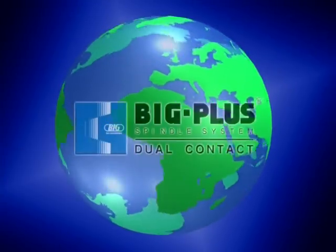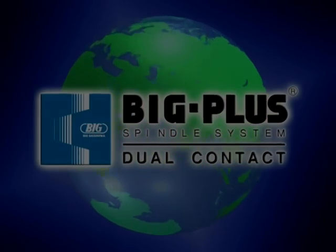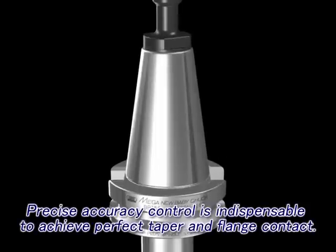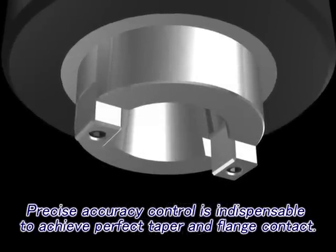In this way, the BIG PLUS spindle system spread rapidly around the world. Yet strict accuracy control is required in order to maintain the performance given with complete dual contact between the machine spindle face and the tool holder flange face.